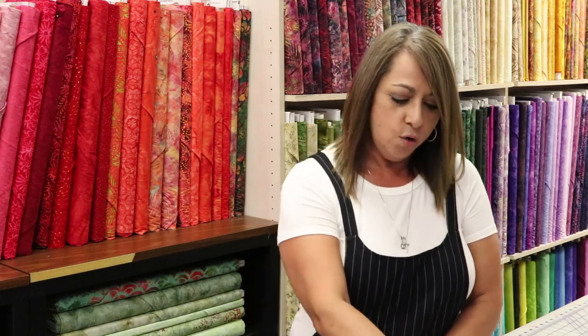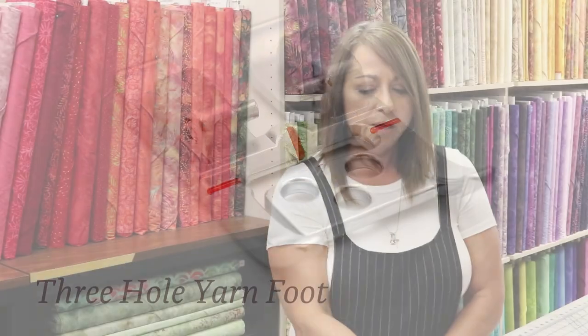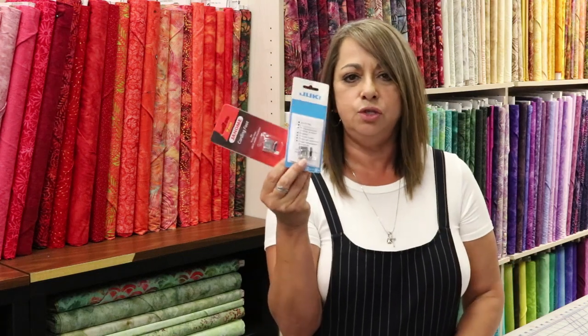Hey everyone, Cindy here with Grom Sewing Machine Company, and today is Friday Foot Frenzy. Today we're going to talk about the cording feet that are available for all your brands. We're going to use the three-hole cording foot made by Pfaff — but check with your companies because everybody makes one. Juki has one that looks a little different, as well as Janome. Janome and Juki's feet are identical to each other.